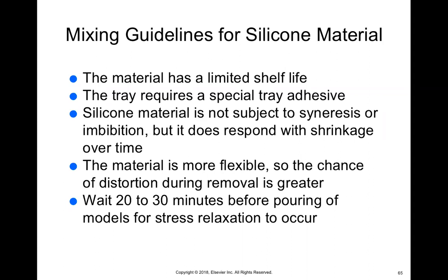Silicone has its own tray adhesive — usually when you order it, it comes with the adhesive. It is not subject to syneresis or imbibition, meaning it won't shrink and it will not expand. The material is more flexible, so it's less likely to distort. If you're going to pour it yourself, you have to wait about 20 to 30 minutes for the material to set in place.